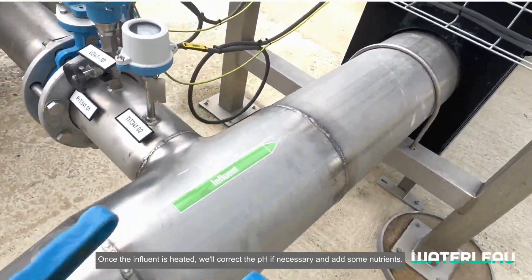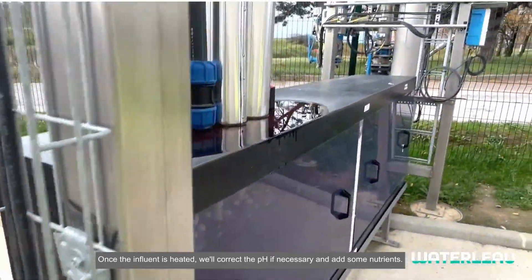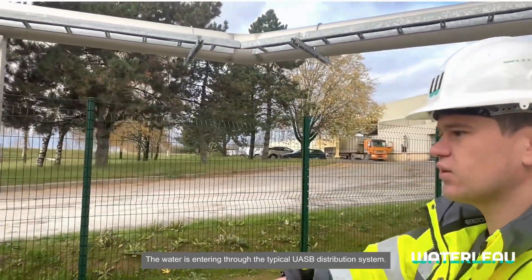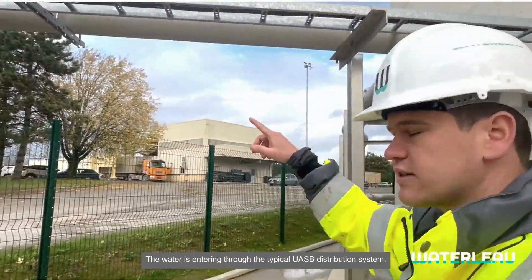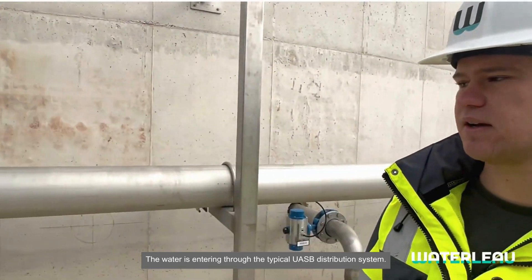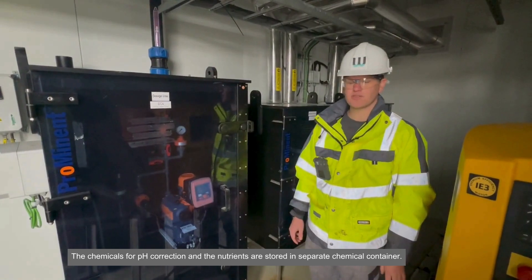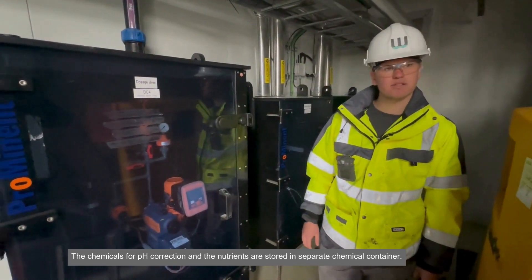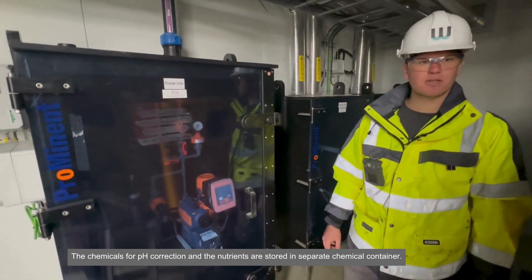When the influent is heated, we correct the pH if necessary and add some nutrients as well. Then the water enters the typical UASB distribution system at the bottom of the reactor. The chemicals for pH correction and the nutrient addition are stored in separate chemical containers.